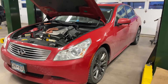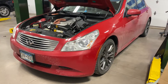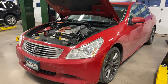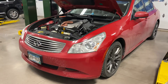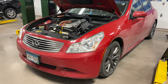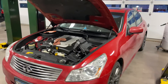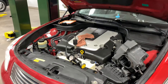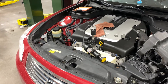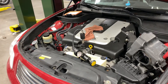Alright guys, for those of you that don't know, this is one of my personal vehicles, a 2008 Infiniti G35S. I was on the way home last night and I actually started to see some smoke coming from the hood area, which is concerning. After popping the hood, I had a slimy, watery material all over — obviously coolant.